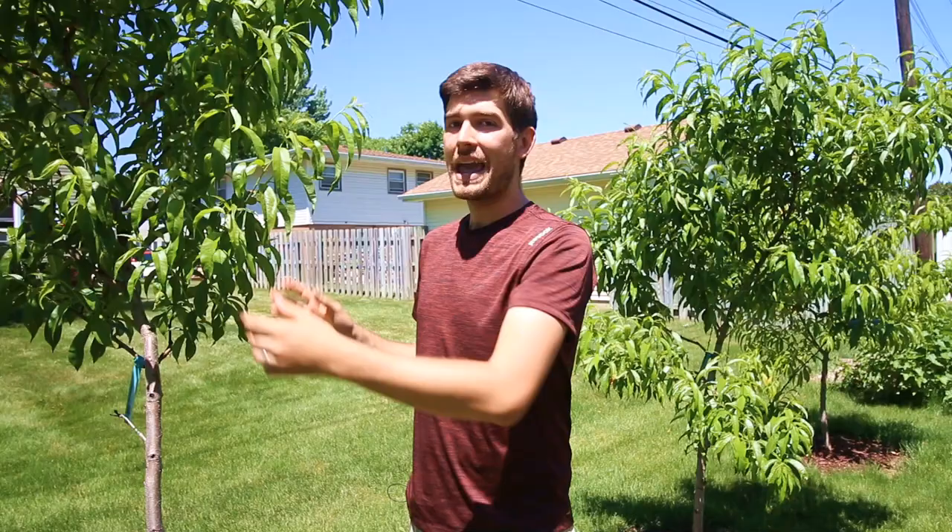Sometimes it's best to just leave it, because canker is not — and I repeat, is not — an aggressive fungus. It is a very weak fungus, meaning a rapidly growing tree will often outgrow the damage done by canker. It may be aesthetically unpleasing and might affect a few branches, but overall a healthy, thriving tree has tissue that cannot host the canker fungus.